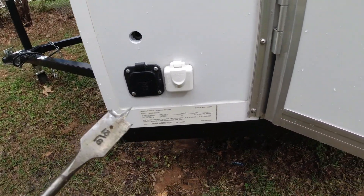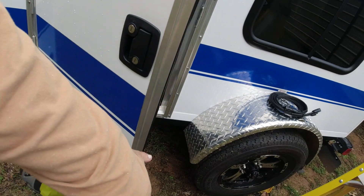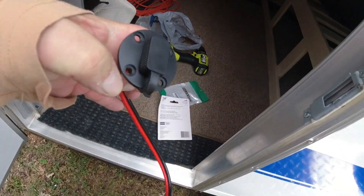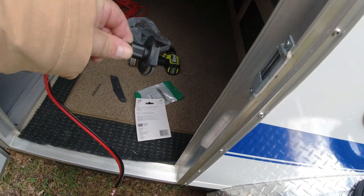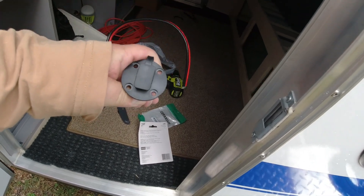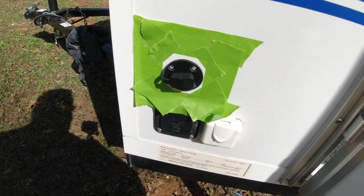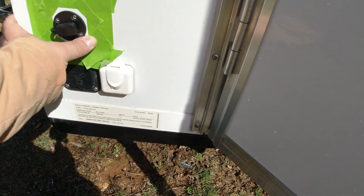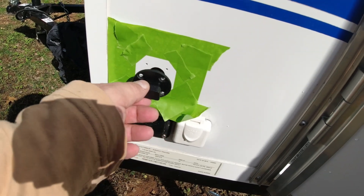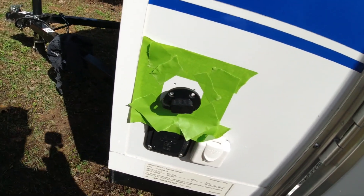It's always nerve-wracking drilling into a practically brand-new camper, but we've got the hole drilled — we used a 13/16-inch bit. This is the SAE setup that's going to go through the hole. I'm going to put some silicone around it and screw it in — that's going to be our connection point for the solar going directly to the battery. I've taped it off, pre-drilled some holes for the screws, and I'll put a bead of white silicone on the inside, screw it down, then put an edge around the outside as well.